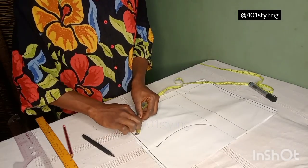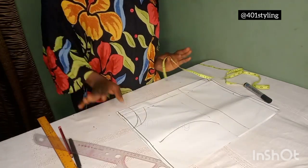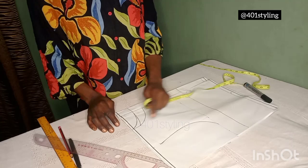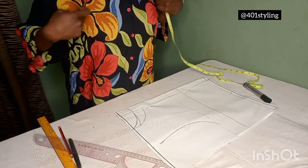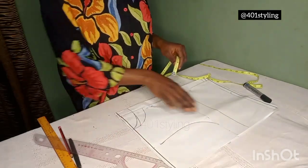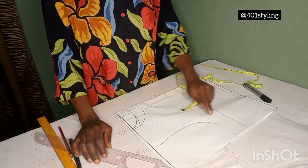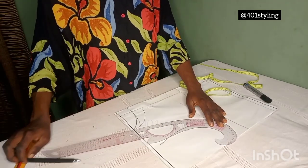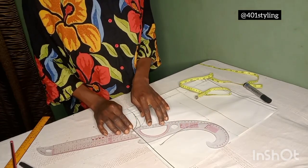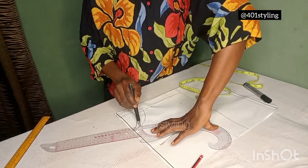So after you have done this, measure round the back and the front neckline. Whatever you have, note it down. After that, we will be creating the halter neck shape — the shape that goes from the neck to the armhole. What we are going to do to achieve this is create another armhole line, by connecting from the one inch we marked initially on the neckline down to the armhole we drafted initially.